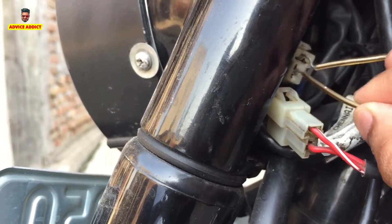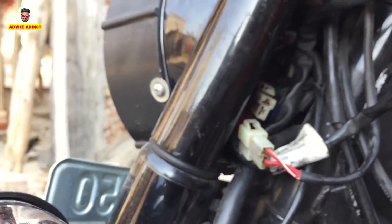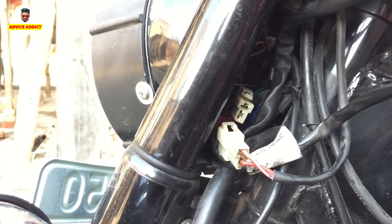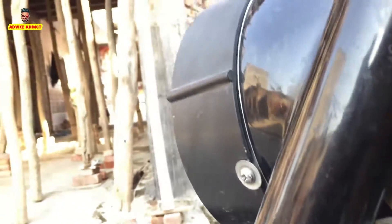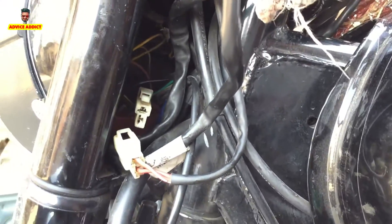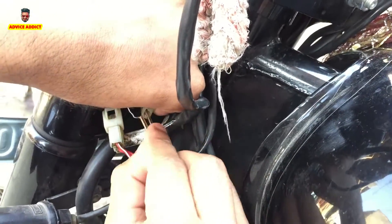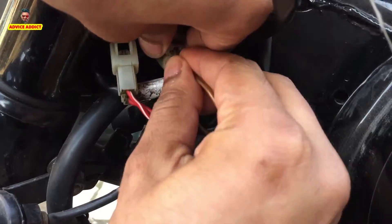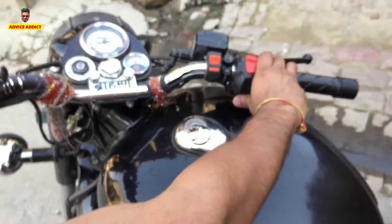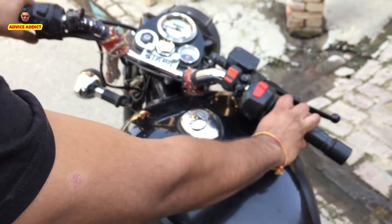I will start it. I will pause the camera because I will need to hold it. Anuj, come here — my brother will hold the camera for a second. I have inserted both points. All the functions are working. Now I will show you the bike.